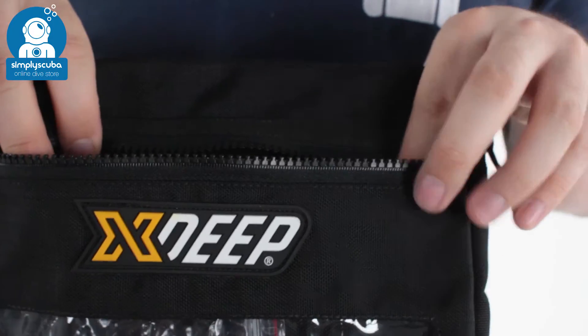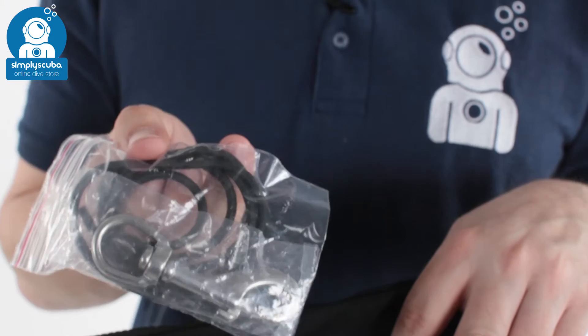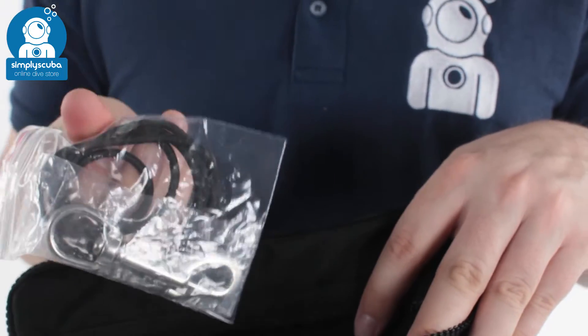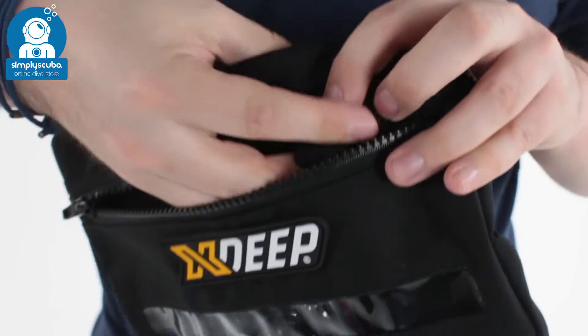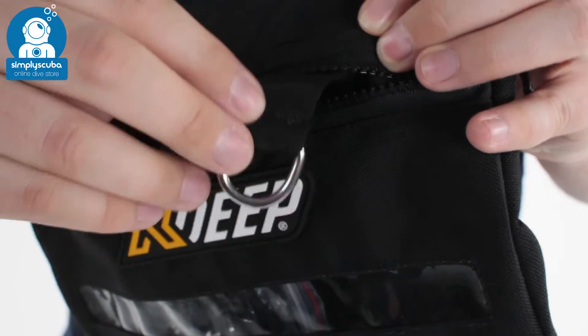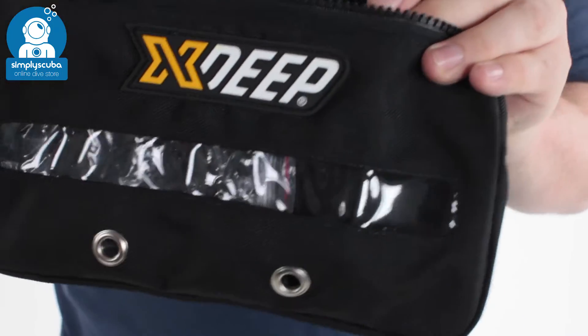There's a zippered opening and closure. Inside that, you've got a single end bolt snap and some bungee cord — they come with it as standard. You also have an attachment point anchor on the inside, just to anchor something off, and two grommet drainage holes at the bottom as well.